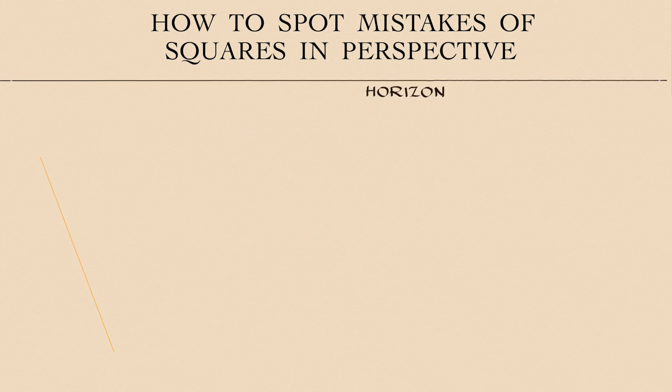In this video, Vladimir London, a Life Drawing Academy tutor, will explain how to spot and avoid mistakes when drawing squares in perspective.